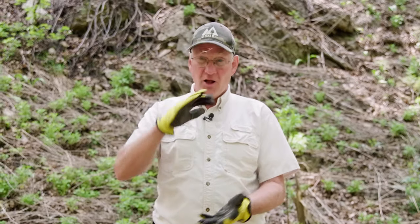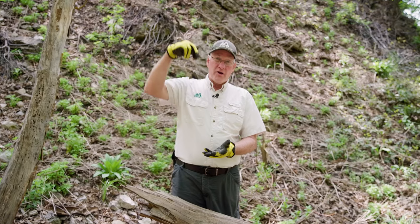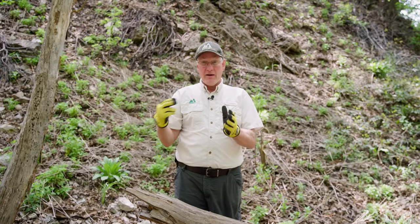Welcome back to Outdoor Skills Made Easy. Today we're going to make a Swedish torch, which basically is a log that we've cut off. We're going to create a hole down the center of it and a vent hole in the side. We're going to cook our dinner on it. Let me show you how it's done.